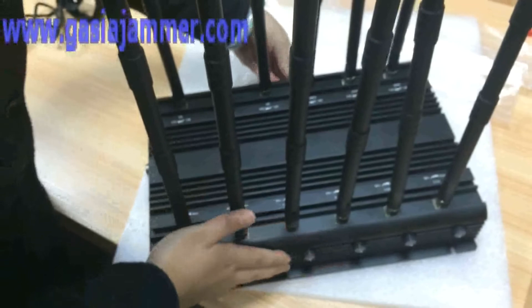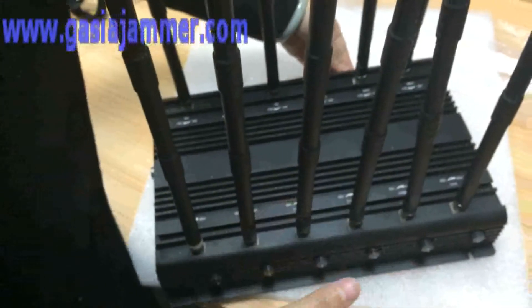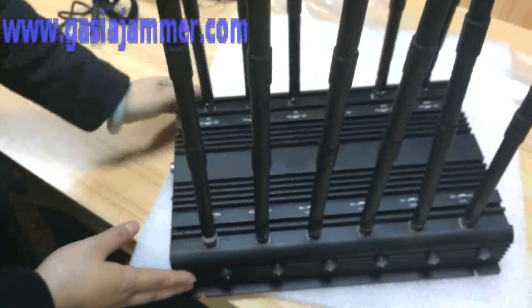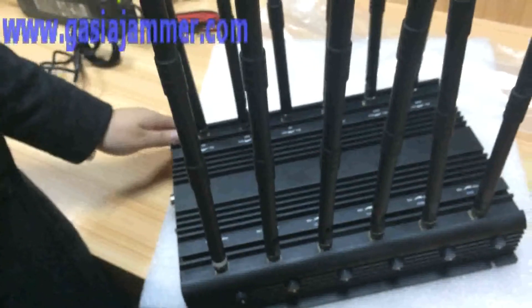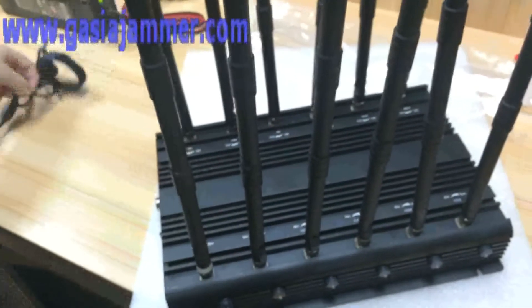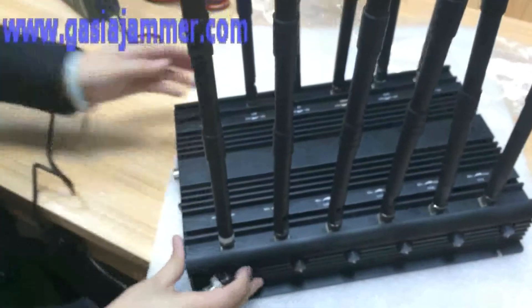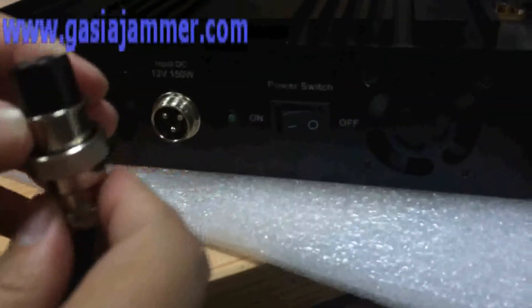The main advantage of this jammer is that it can block all the frequencies. We can also do OEM and ODM — whatever frequencies you need, we can accommodate them.